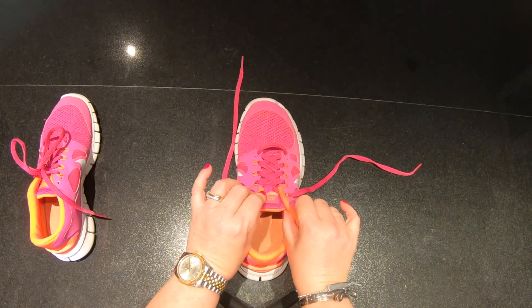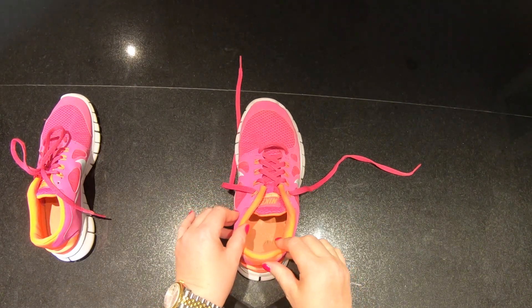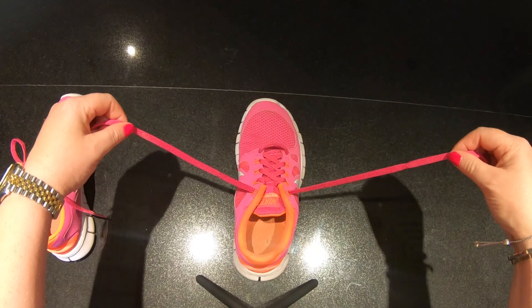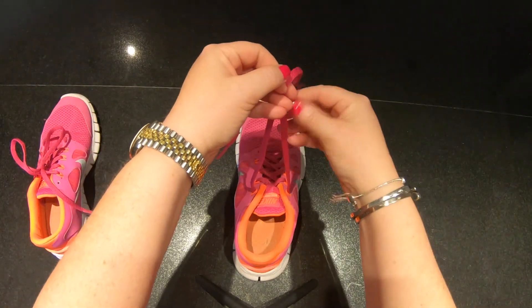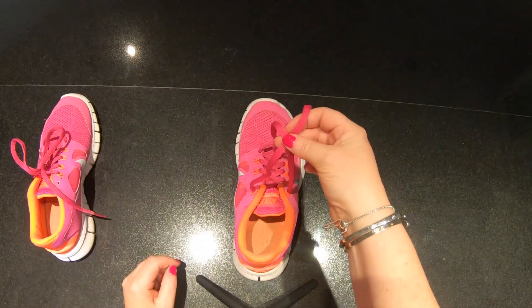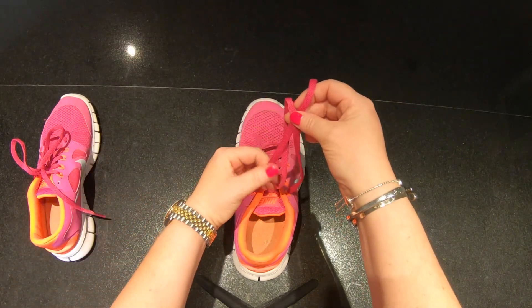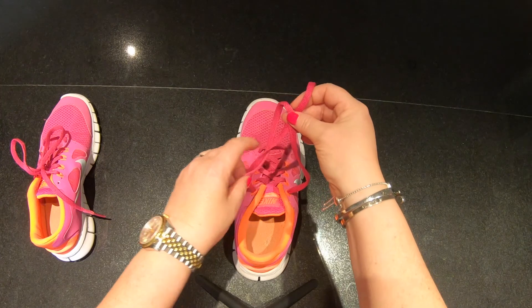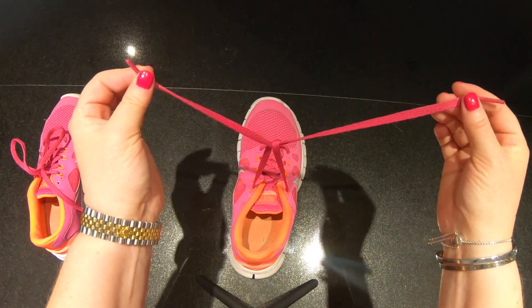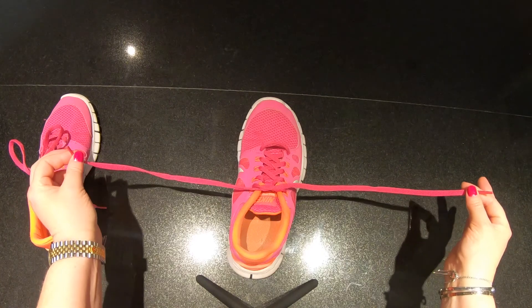It might be worth you getting a shoe in front of you and following these steps as we go through. So step number one: pick up both of the shoelaces and cross them over to make an X. Oops, sorry — there is my X. The one that lays on the top, you're going to get the end and post it through the hole in the middle, hold it at the end, take the second one by the end and pull. Easy, easy peasy so far.